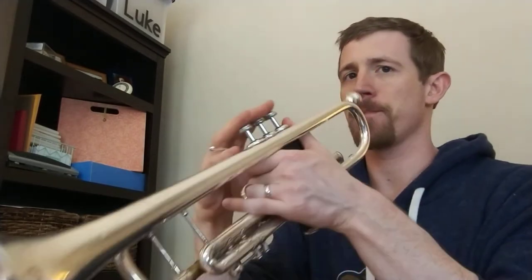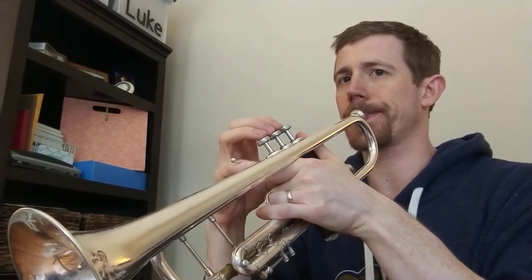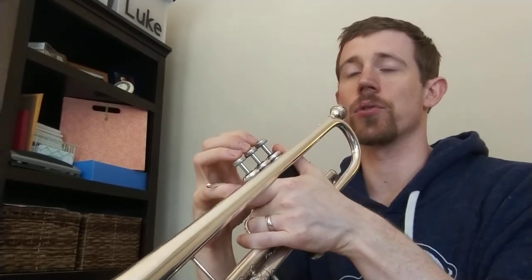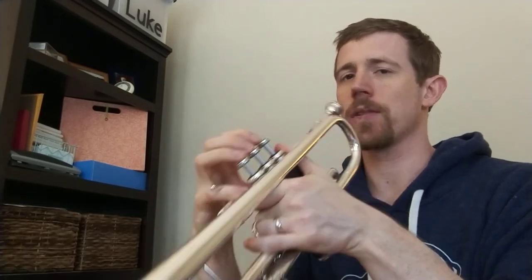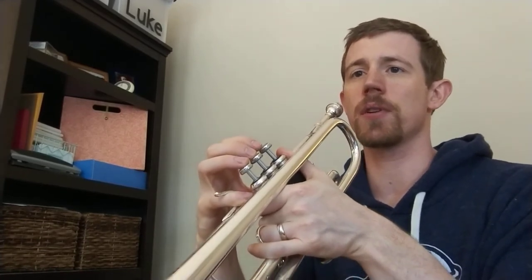Follow along with your finger or your eyes — I'm going to start at measure five again and say with my voice the counts of the rests. Please double check that you wrote the rests correctly, because if you write these numbers in, I promise it will make this ten times easier to play correctly. So here's measure five: three, four — three, four — three, four — three, Ghostbusters — two, three, four — three, four — three, four — three, Ghostbusters — two, three, four.